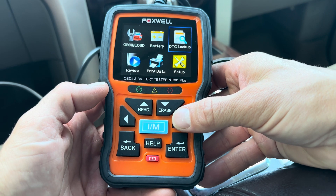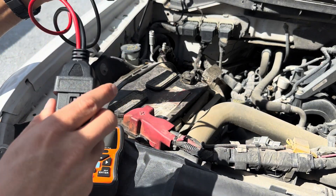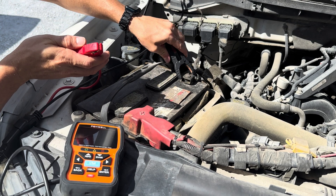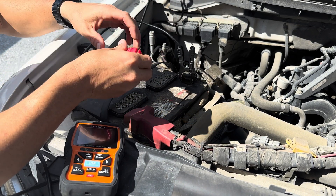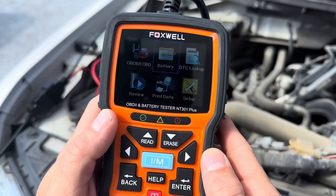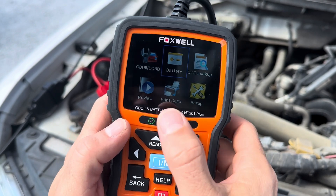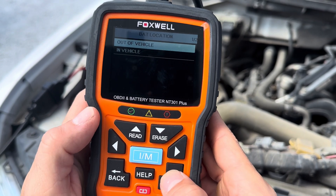Next we're going to perform a battery test. For the battery test, you want to plug in your diagnostics tool to your cables, and be real careful when hooking up to your car. They have a plus and a minus right here for your positive and negative. We're going to hook it up and give it a little slack. So we've got the positive and negative hooked up. For the battery test, you want to make sure you hit enter and not the emissions test or the diagnostics test. So we scroll to battery, hit enter, test battery.